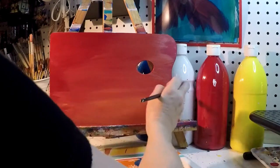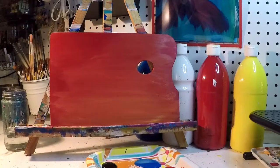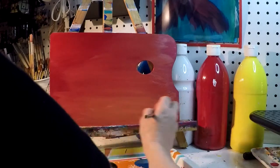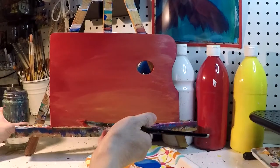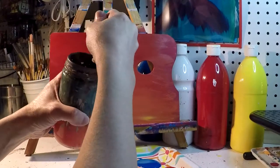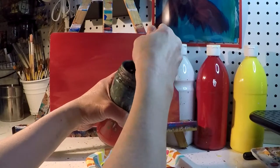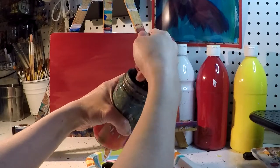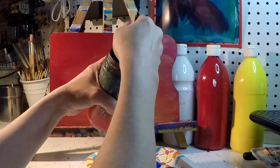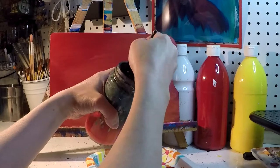I'm going to go ahead and let this dry before I move on to the next step. You can go ahead and pause this, take a break, and make sure your brush is nice and clean. Make sure the surface is nice and dry before you move on to the next step. I would say to push your brush down to the very bottom of your cup to get all of that pigment off. If the color isn't coming off, you can always take it to your sink and rinse it off that way.